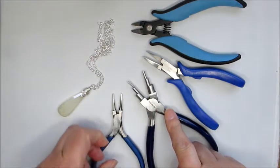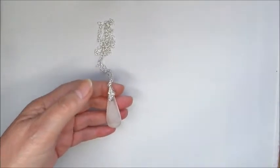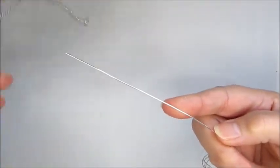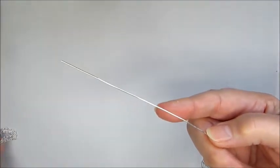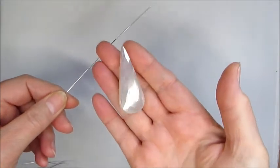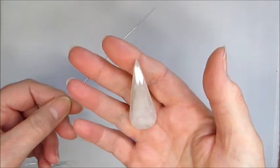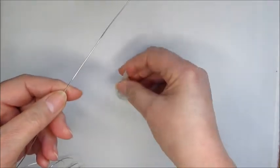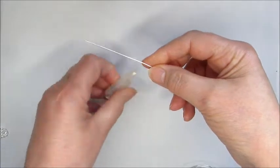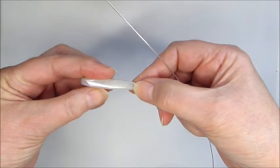Let's get going. We're going to start off using the 0.8 sterling silver wire that's in the kit. I'm just going to move the pendant out of the way for now and bring in the drop that I'm going to use — they are absolutely beautiful, the facets on them are gorgeous. I'm going to pop that down on the board and take the silver wire and measure against the side.